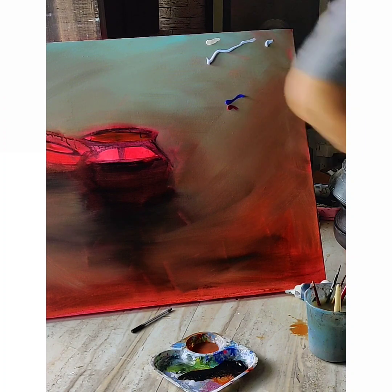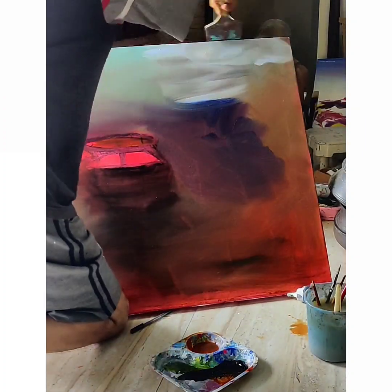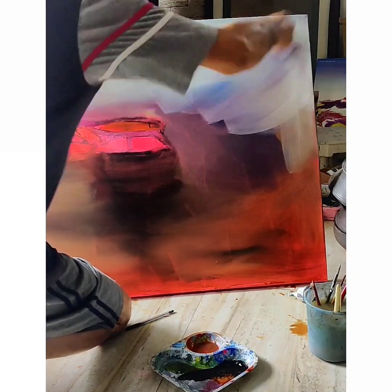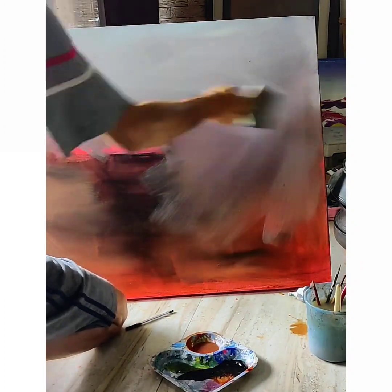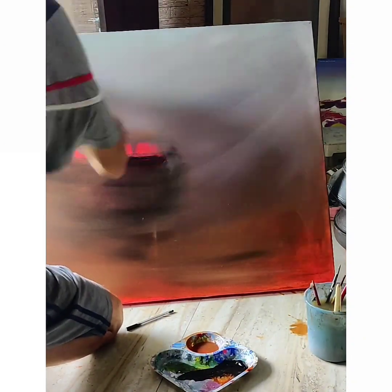To get the smoke effect, here goes the powder blue from Winsor Newton, ultramarine blue, and a dash of crimson. I am vigorously blending them all together to get that smoke effect — it's grays, purples, a bluish kind of smoke.